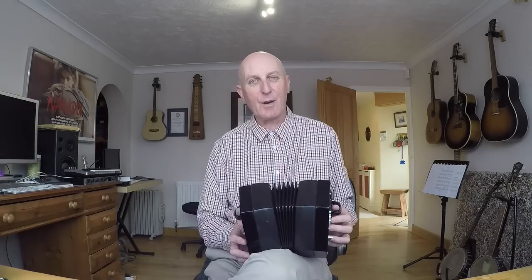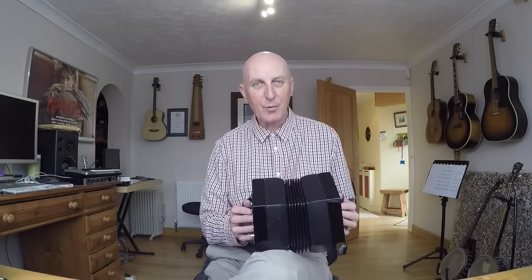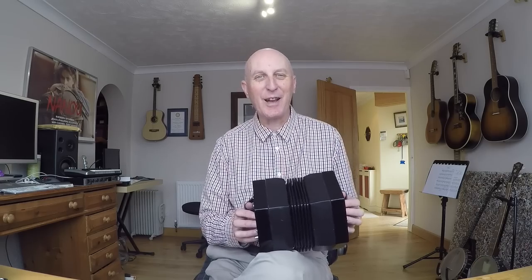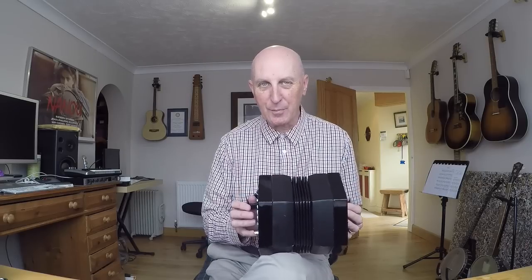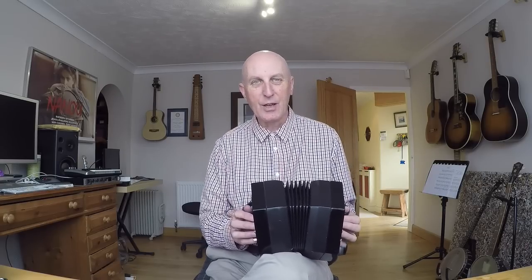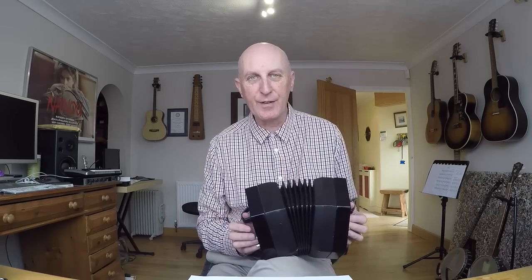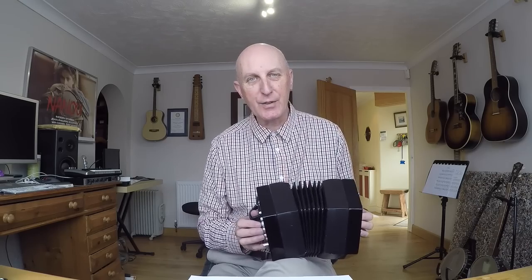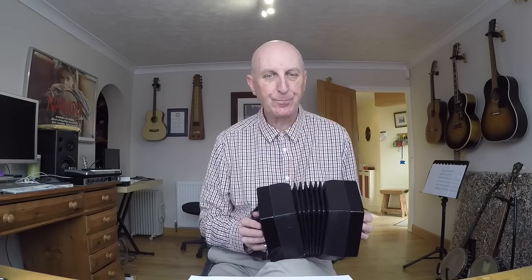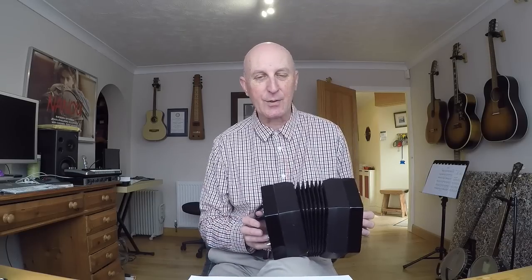The third main type is one like this — the English — which is fully chromatic, meaning you get all the notes, all the sharps, all the flats, all the white notes if you like on the piano. Just like the duet, this has the same notes on the push and the pull, so it is also unisonoric. If you can read music, all the notes on the lines of the treble clef are found on the left side of the instrument and all the notes on the spaces of the treble clef are found on the right side. This was the first type of concertina, invented by Charles Wheatstone in 1829.